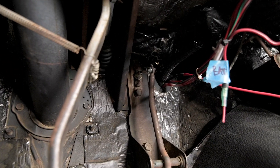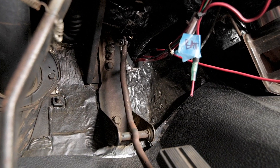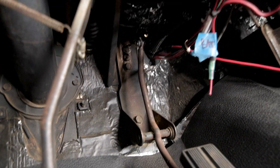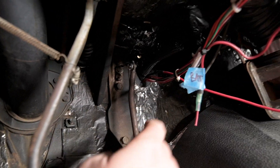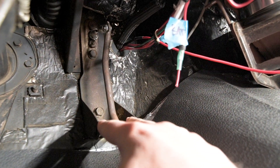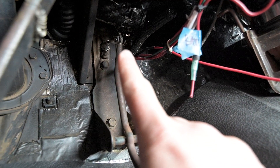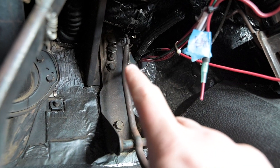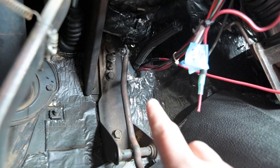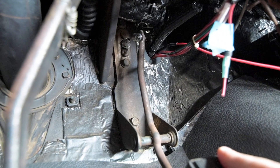Under here is where it gets tricky with the install. I apologize that I didn't do an install step-by-step with this, but now that everything's put together I don't want to take it all apart. Your gas pedal will actually come out — you can spread these two pieces and pull it out. But up here you actually have to drill out the little piece holding the pedal in place to put the new cable through.